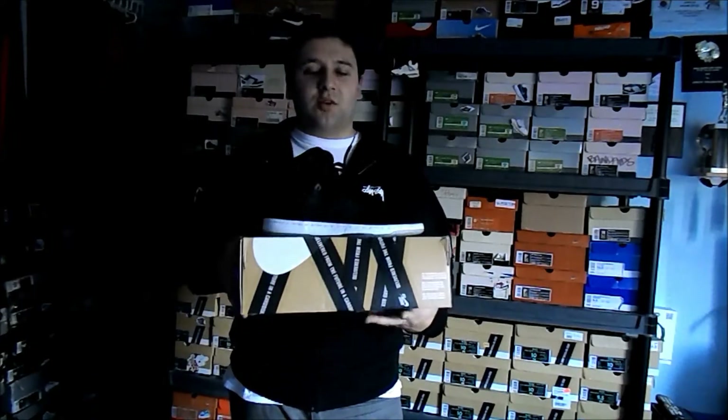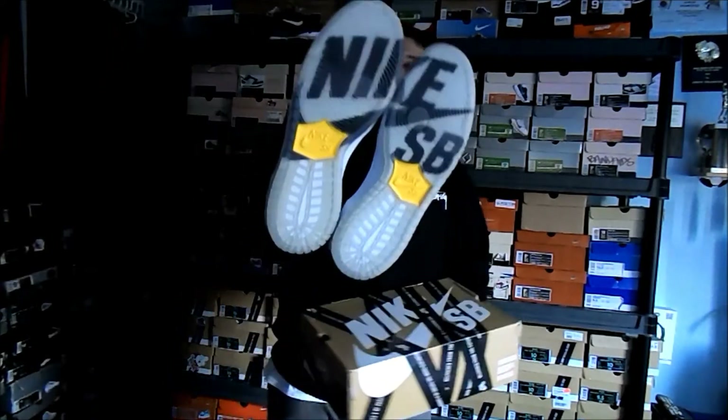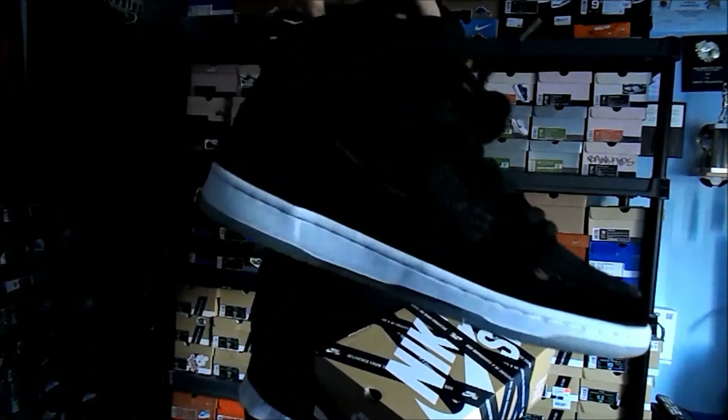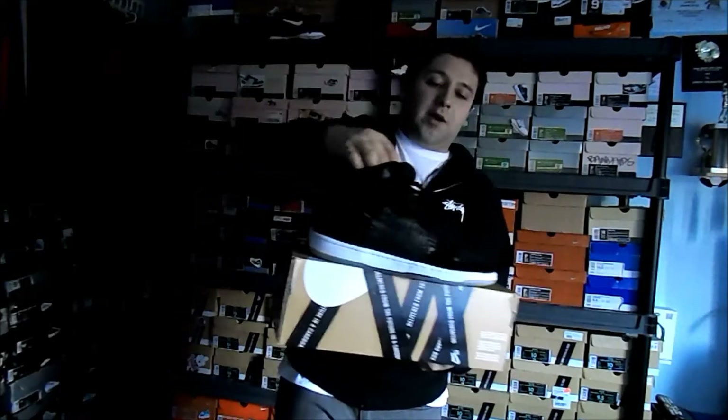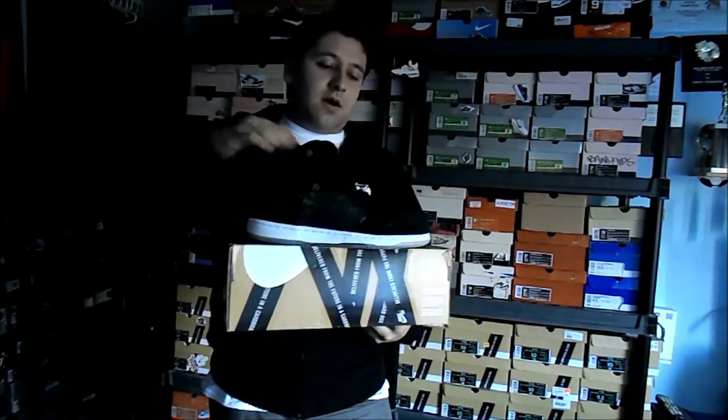They were cool about it, they let me cop them. They told me not to say on Twitter or Instagram where I got them from because they would have gotten in trouble, but they were still able to sell them to me. These are absolutely crazy — I'll get into the review right now, give you guys a couple shots and of course on-feet.